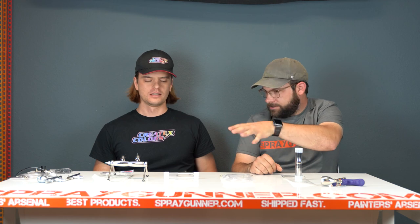Hey, what's up guys? Chad and Naro with Spray Gunner. Today we are going to go over the Harder and Steenbeck airbrush holder and the modular setup for it.